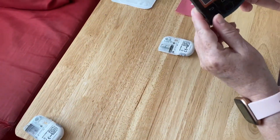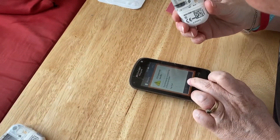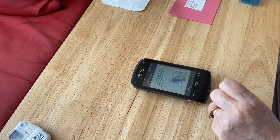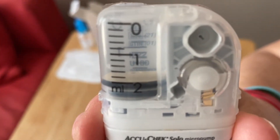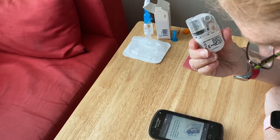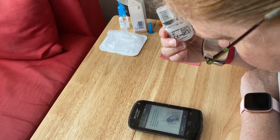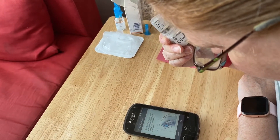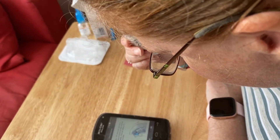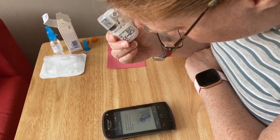Now it's saying 'fill reservoir needle,' so I press fill. You can hear the reservoir filling — I'm just looking for the insulin to come out of the needle. This can take a little bit of time; sometimes it's really quick and sometimes a little bit longer.